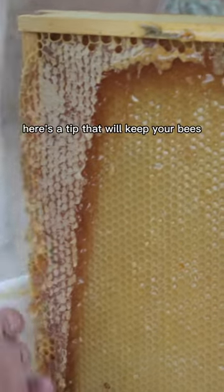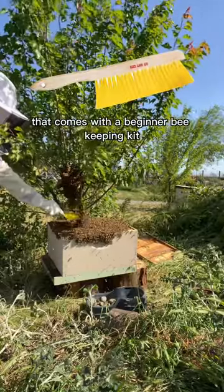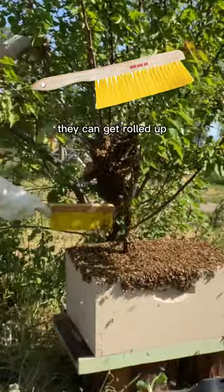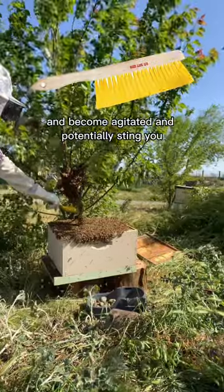If you're new to beekeeping, here's a tip that'll keep your bees calmer during a honey harvest. The standard bee brush that comes with a beginner beekeeping kit is actually pretty harsh on the bees. They can get rolled up and caught inside the bristles of the brush and become agitated and potentially sting you.